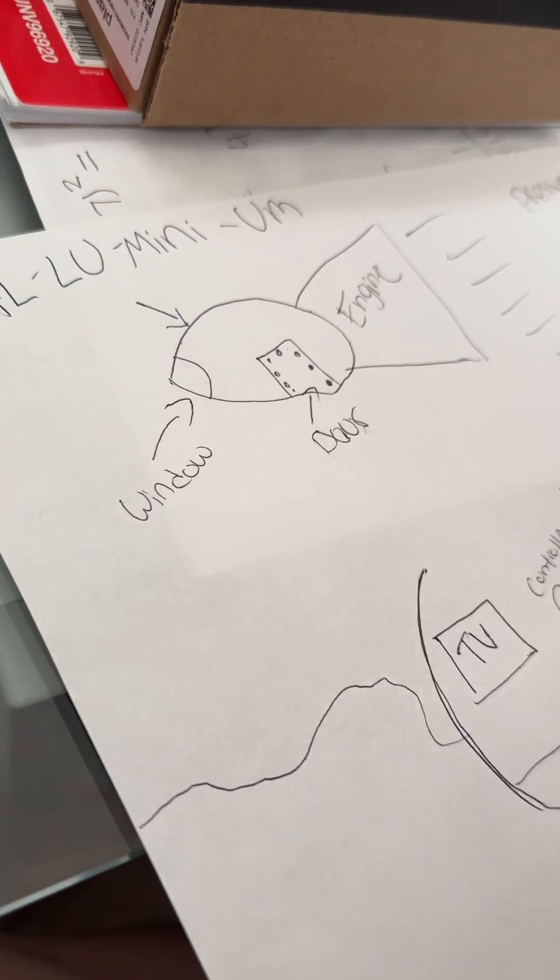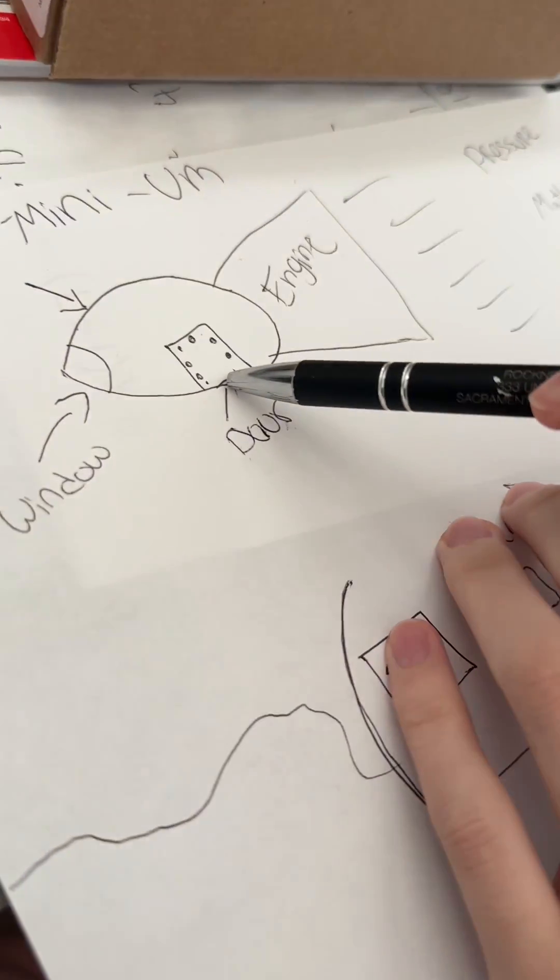So we got a window. It's gonna be a little one. It can't be a big window — big window, pressure, you know what I'm saying? It's a hazard. We got the door here.